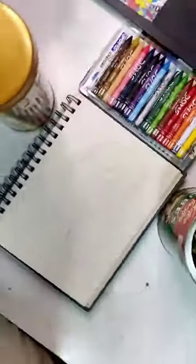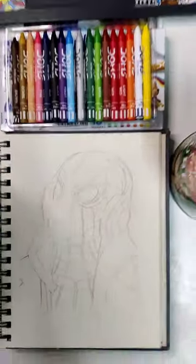Hey guys, welcome back to my channel. We are going to see the drawing. Spider-Man is drawing a photo.